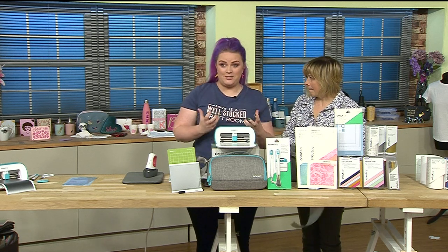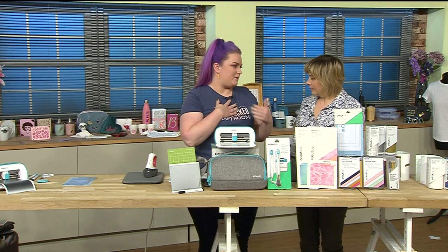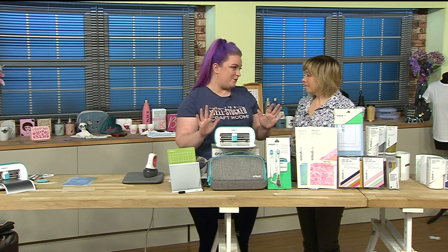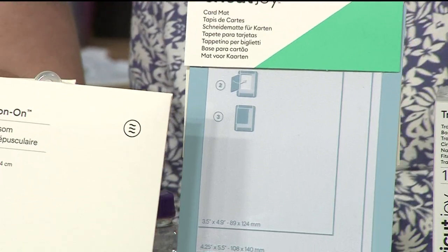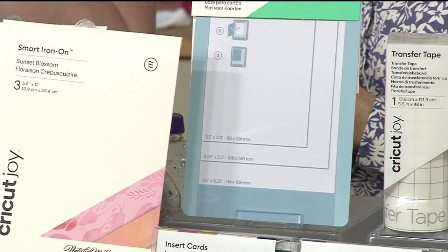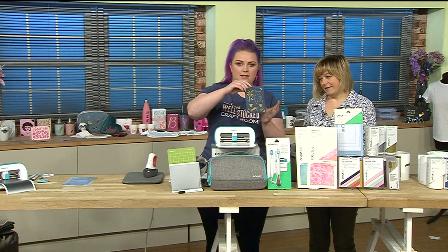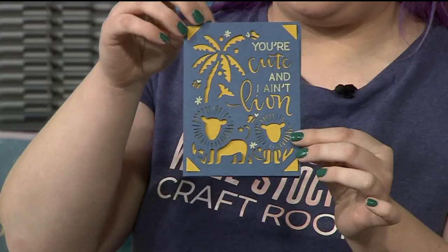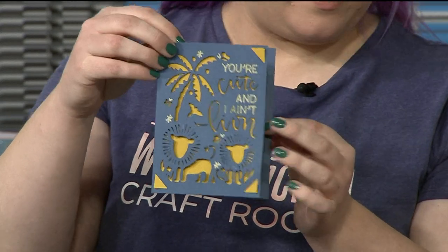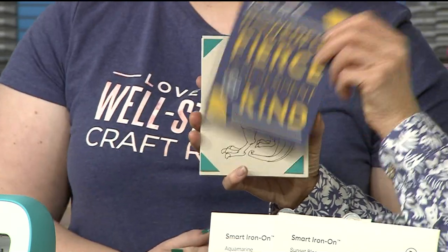The second exciting thing is the card mat. One of the things about the Joy is you can make a card in under two minutes. I'm someone people expect to have made a card, but I haven't got time - and then I feel bad buying one from the shop. That's not a problem anymore! The card mat is specially designed by Cricut with two layers. You slide a pre-folded card blank in, and the machine only cuts the top layer, so you can slip in a little insert and make beautifully detailed cards like this - really quick!